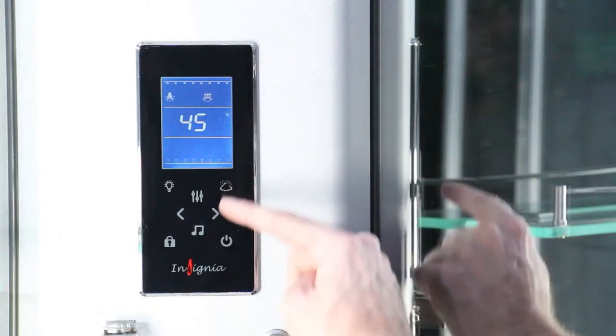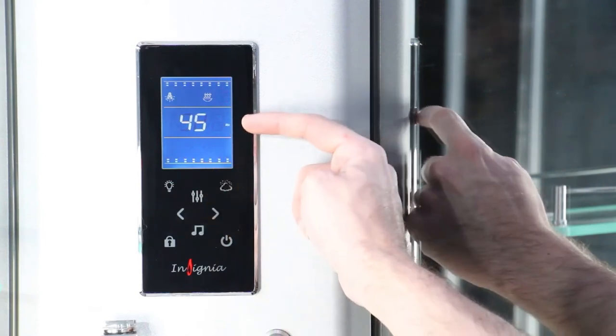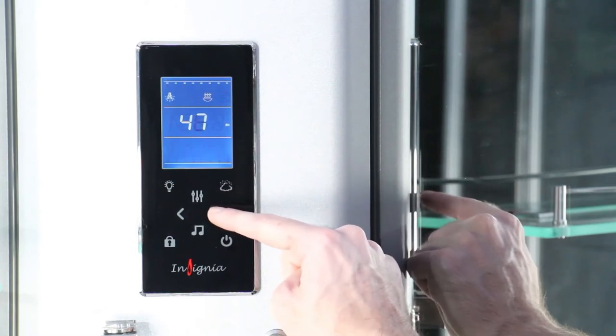You're in complete control with the steam functionality, being able to set the duration of your session and the temperature you want the cabin to reach, all from the touch sensitive control panel.